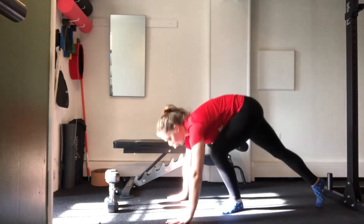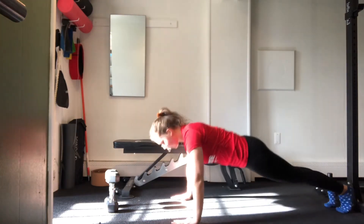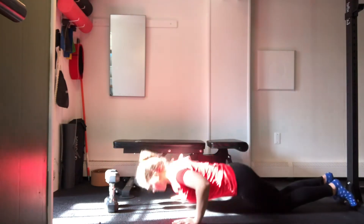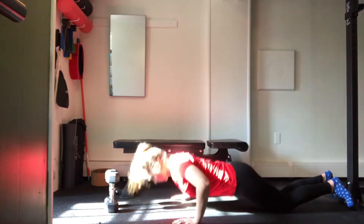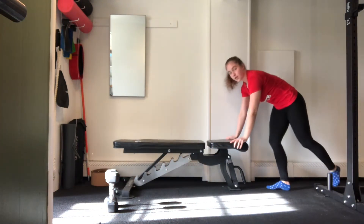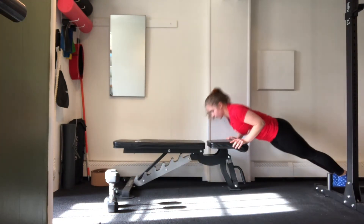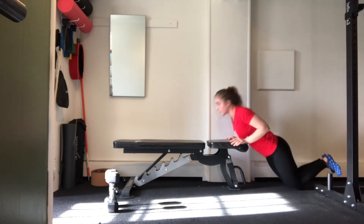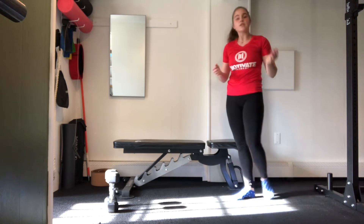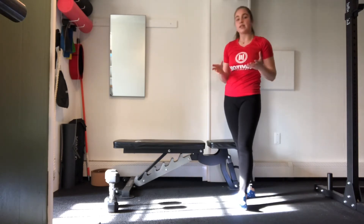Once we get through 50 reps of squats, we are going to move into our next move, which is going to be the push-up. We have a couple different variations that we've been working on over the past three weeks. You can come up to your toes, drop down to your knees, or move it over to your bench for an angle — making things a little bit easier or more challenging so that you can get through all 50 reps smoothly while also feeling a little bit pushed.